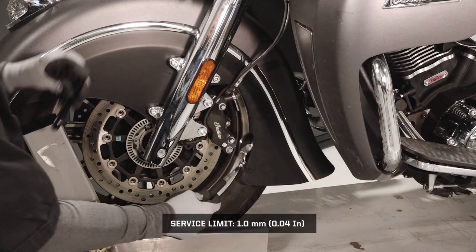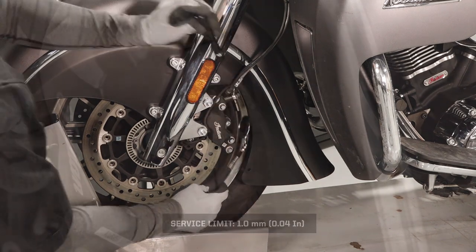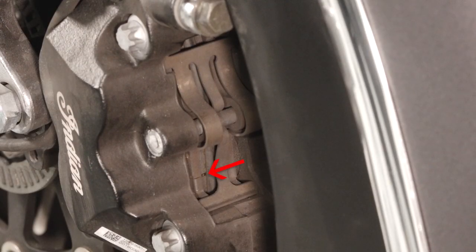Position an inspection mirror at the backside of the caliper to view the friction material. Replace when the thinnest point of the friction material has worn to the service limit indicator groove.